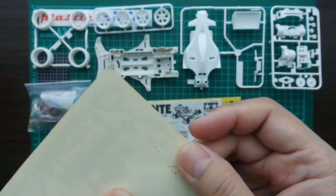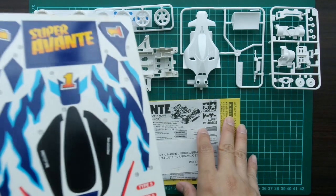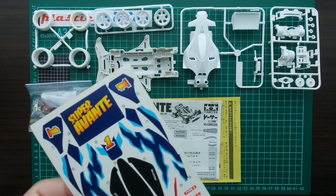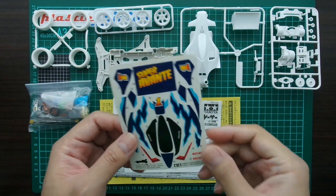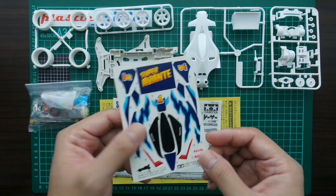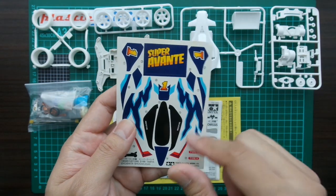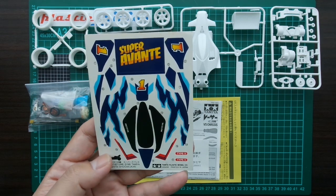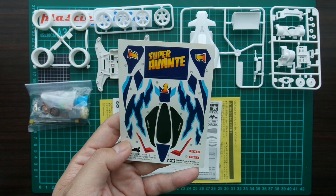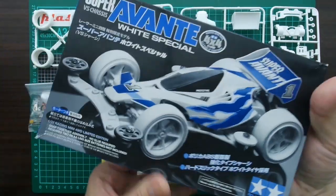Everything is cleanable. This supports the fact that it's an old kit. I think someone kept this kit in a not-so-good environment. These are old-type decals.